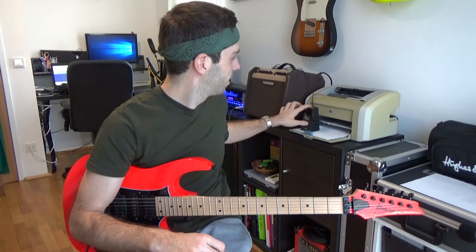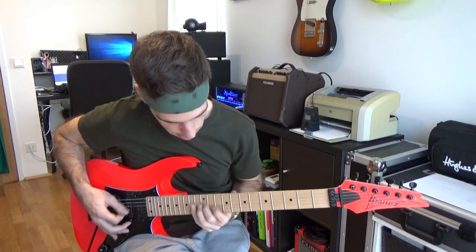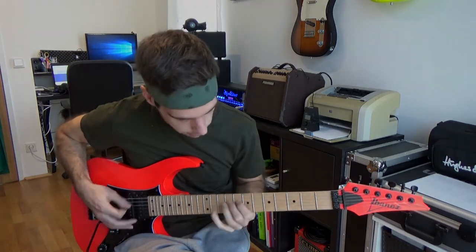Did you ever see a squirrel climbing up a tree? That was the inspiration for this advanced alternate picking exercise. The squirrel looks like magic, but the good news is everyone can learn it easily. Follow my instruction and let's take a deeper look into this power lick.